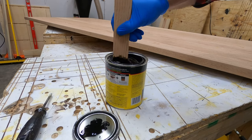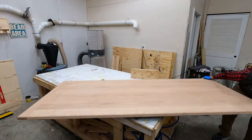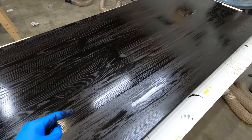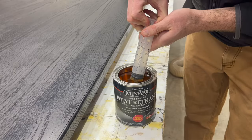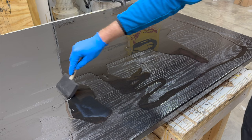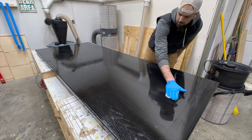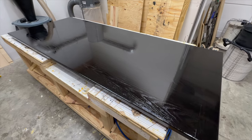What's up guys, welcome back to the channel. In today's video we will be focusing on a black stain and polyurethane finish on a tabletop, but more importantly we will be focusing on how to get a flawless finish with that combo on the tabletop. I'll be walking you through the process and giving you every single tip I know on how to get a perfect finish, so let's go ahead and get started.